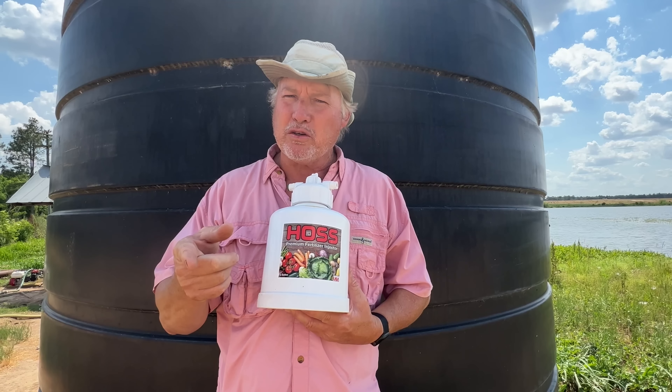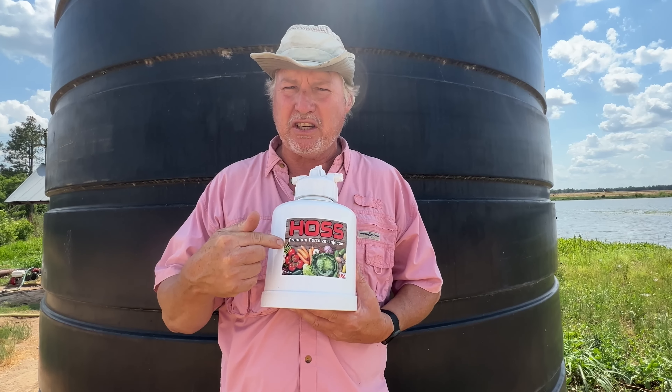If you're growing a few rows of watermelons, this is a good injection tank. If you're growing a hundred acres of watermelons, this is your injection tank. The question is: how can we use this modern day agriculture to help us have a better harvest in our backyard vegetable garden?